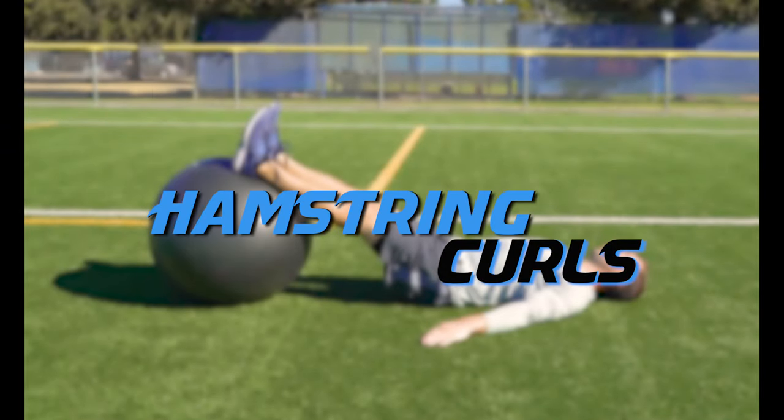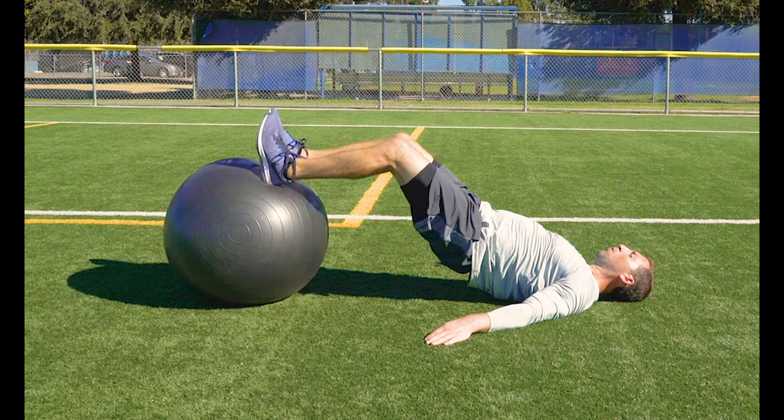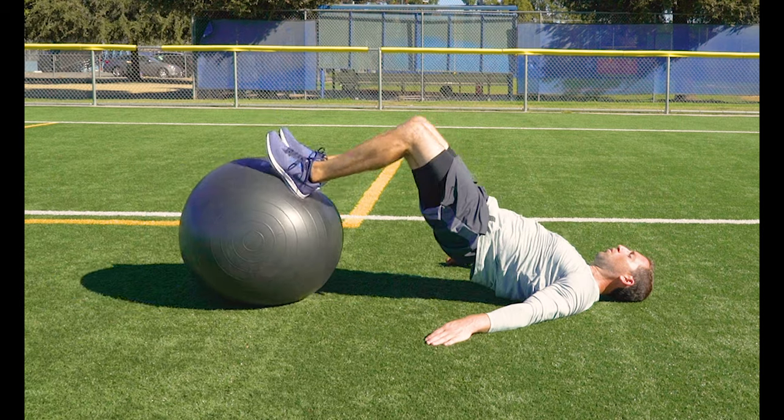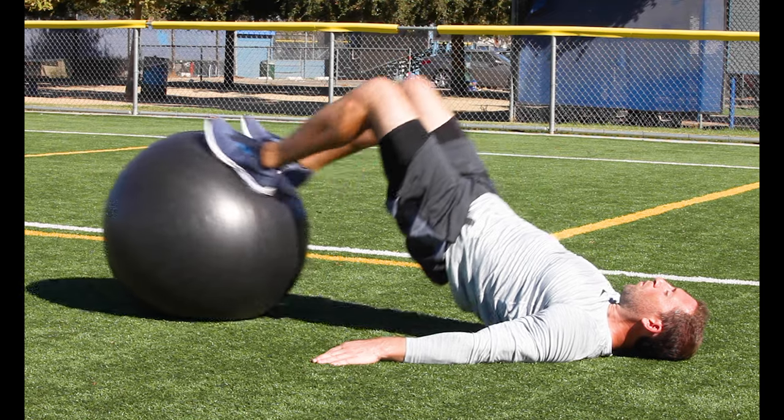Hamstring curls. Lie flat on your back and put your heels up on the ball. Then lift your hips up so your body is in a plank position. Proceed to curl those heels back to your butt — the ball should roll from your heels to your toes with each rep.